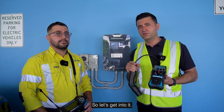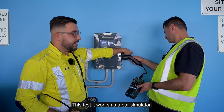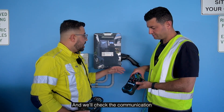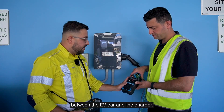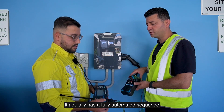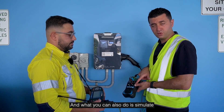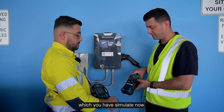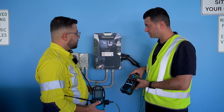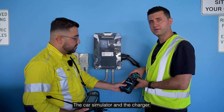The adapter allows you to test all the components, especially the RCBOs, and verify that they trip at the appropriate times based on standards. The Meteo has a fully automated sequence which Julian is running through now. It works as a car simulator — the adapter simulates an EV car and checks the communication between the EV car and the charger. We can see that communication is now established between the car simulator and the charger.